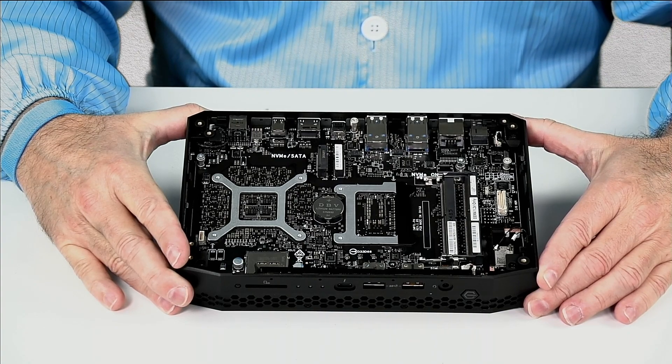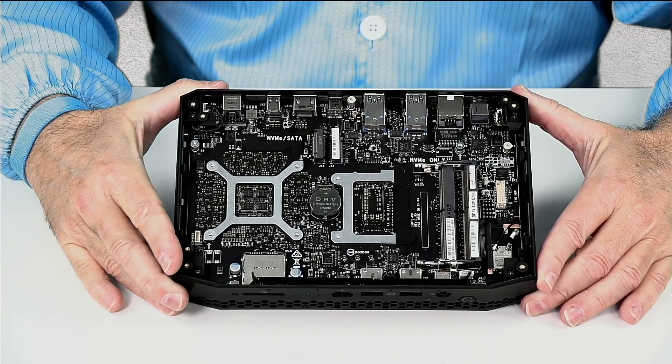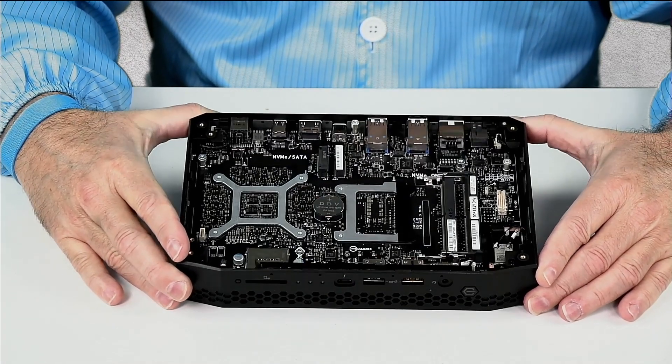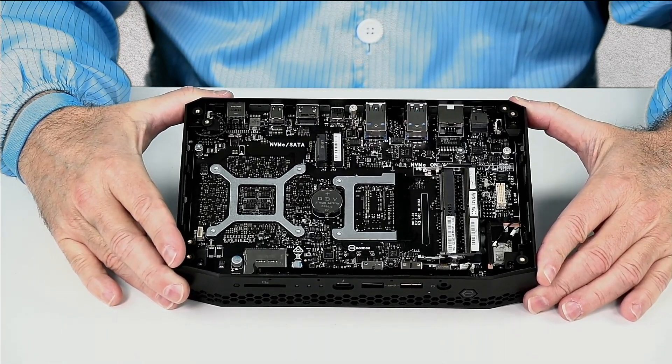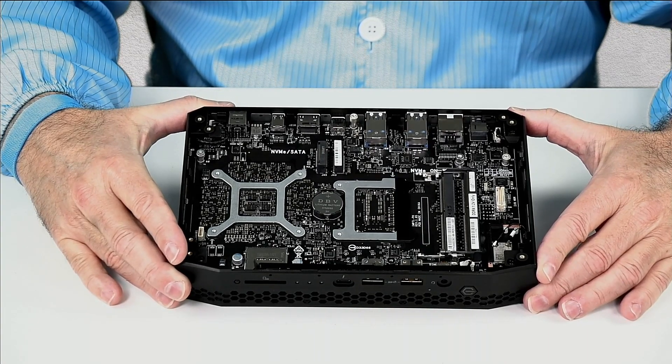I have another video where I show you all of the outside and inside, so we're going to tear this one down for those who are interested in how the cooling is set up and also how to access the blowers.